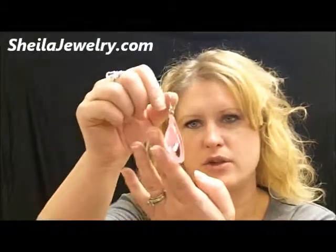These gorgeous earrings come in a variety of colors and they're only 50 cents a pair. Order today!